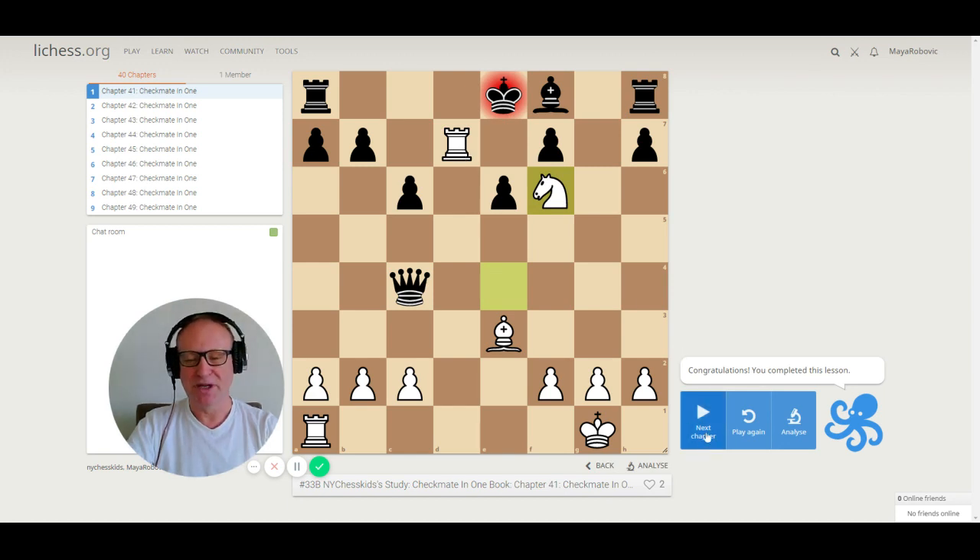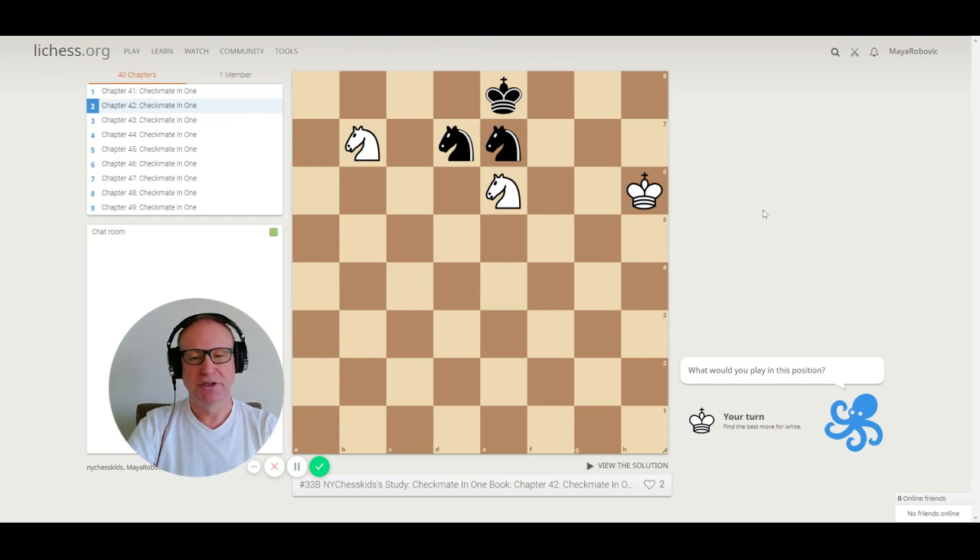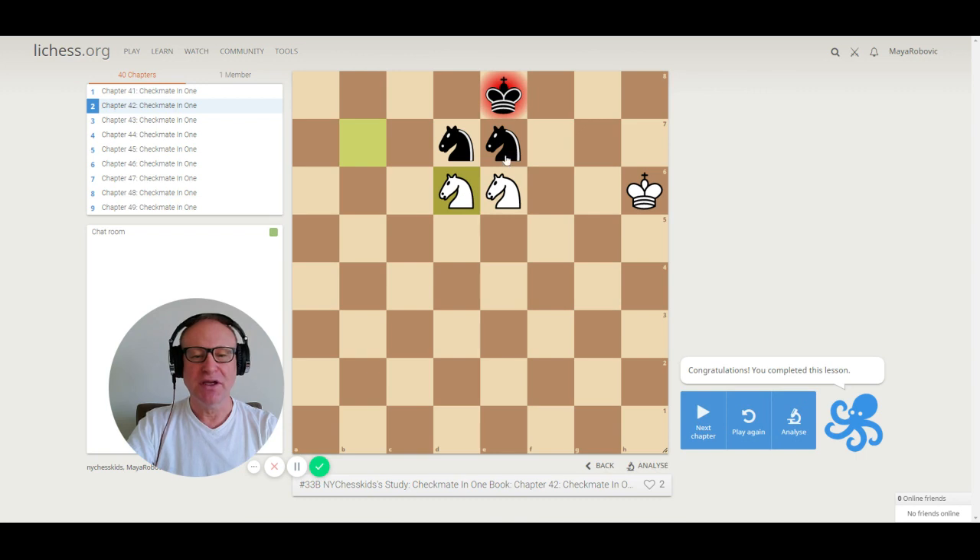Let's go to puzzle 42. Checkmate in one move. This knight is really perfect on e6. So we need knight to d6, checkmate. Four knights and the black king is checkmated. If the black knights were here, the game would be a draw.